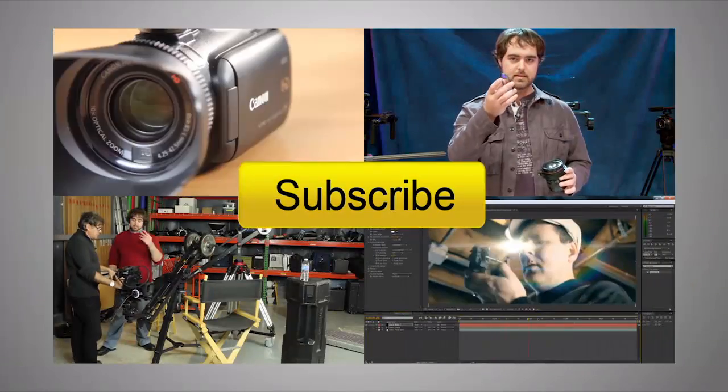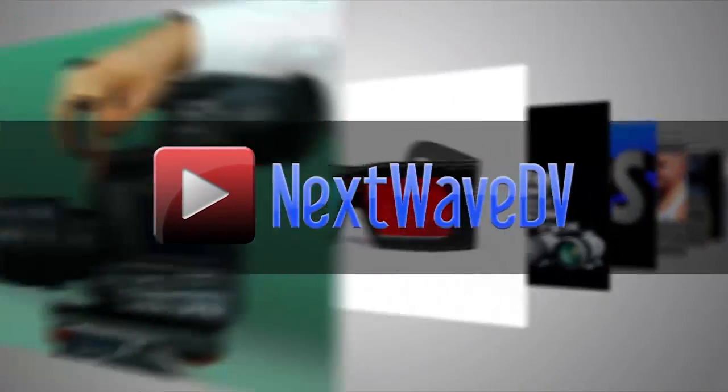Thanks for your time, Robert. Exciting stuff. Thank you very much. Subscribe to us on YouTube and visit NextWaveDV.com for more news and training for video and filmmakers.